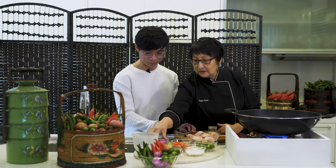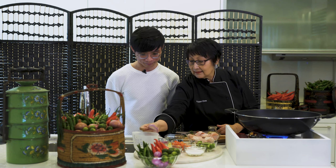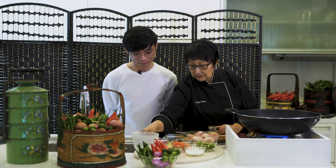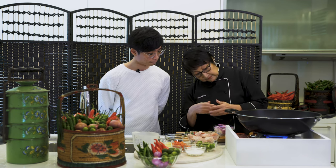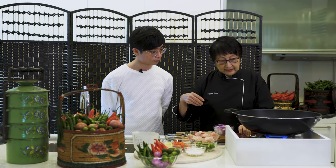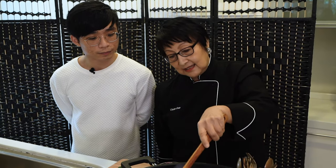Now we have onion — about 150 grams of Bombay onion, the red onion. I'm going to put the oil in, about three to four tablespoons, depending on how much you want. I'm going to wait till the oil gets really hot, because if you don't have enough oil the food is just boiling in its own juice — it doesn't have that frying effect. When I used to teach cooking, I'd tell people you have to wait till the oil is dancing at the bottom.